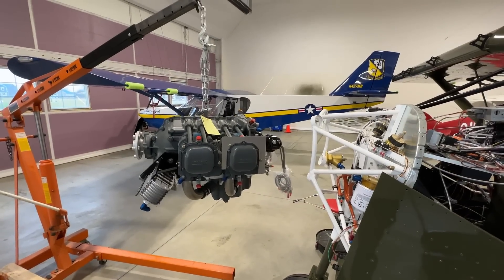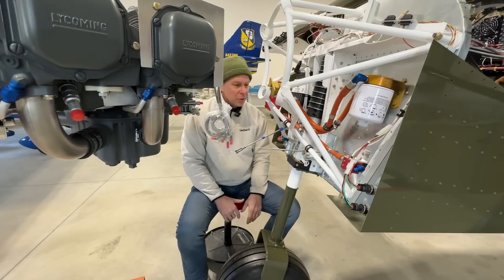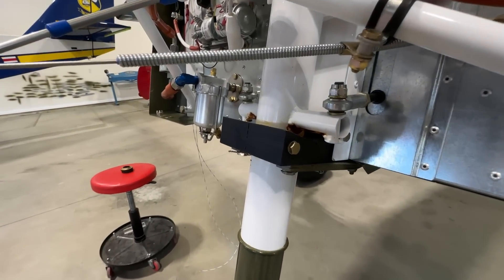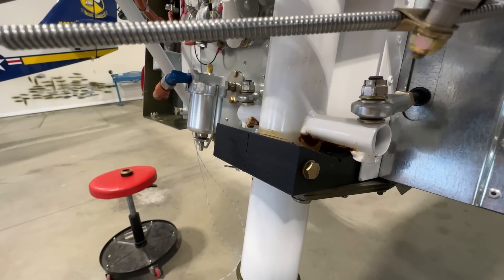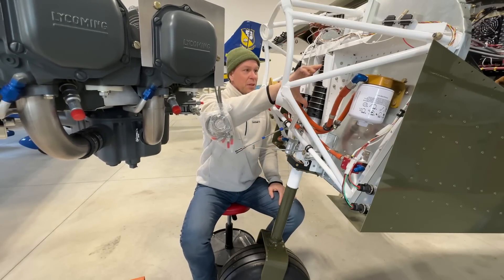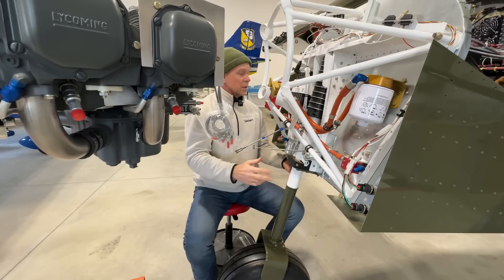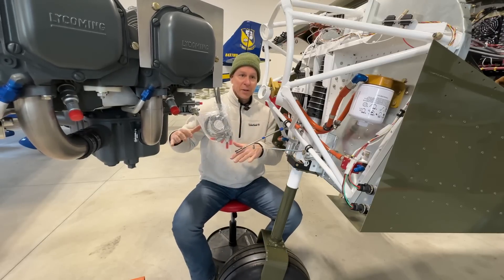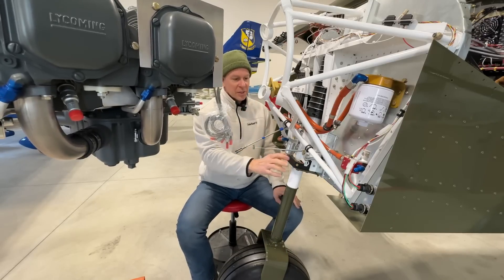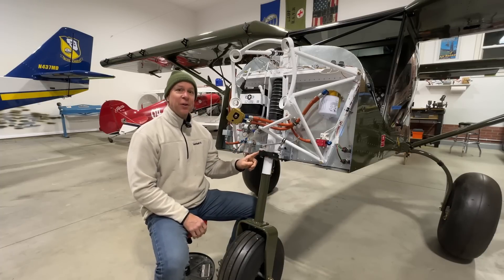There's one other thing I need to do while I have this engine off, and that is fix this here. If you notice, there's a space between this block and the gear leg — these tubes here should be touching this block. I need to adjust these rubber doughnuts up here, because with the weight on here it's pushing this down, and because there's a space here it's lowering the nose of the airplane, which puts the propeller closer to the ground. With the engine on, there's about a good half-inch space.